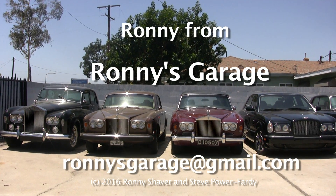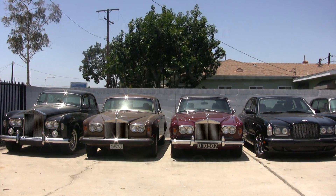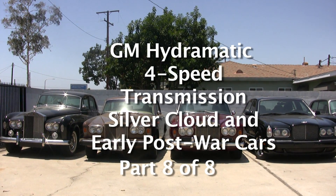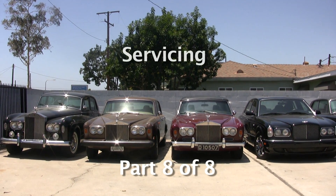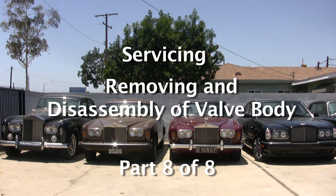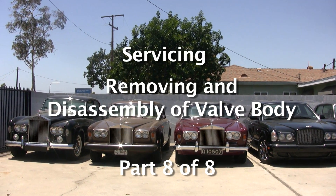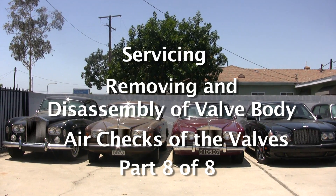Hi, I'm Ronnie from Ronnie's Garage. Today we're going to have a technical seminar covering the GM Hydromatic four-speed transmission used in the Silver Clouds and the early post-war cars. We're going to service it and we're going to take the valve body — the little control unit — apart, and I'm going to discuss how it works. I'll do some air checks and I'll show you how things work inside.